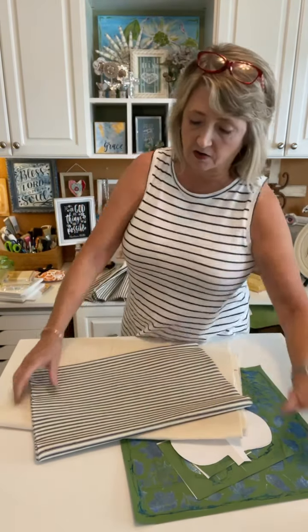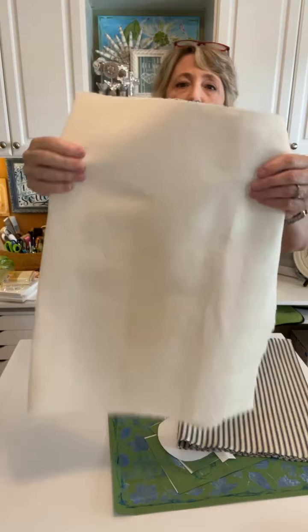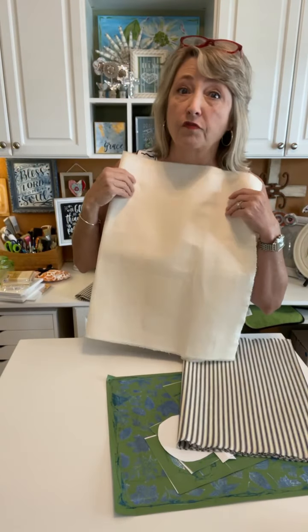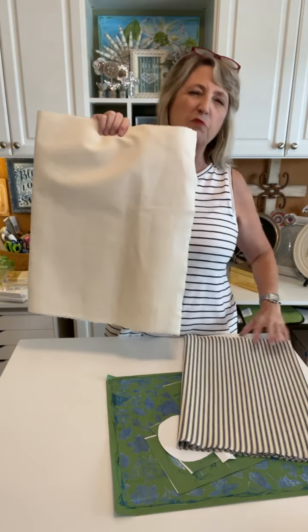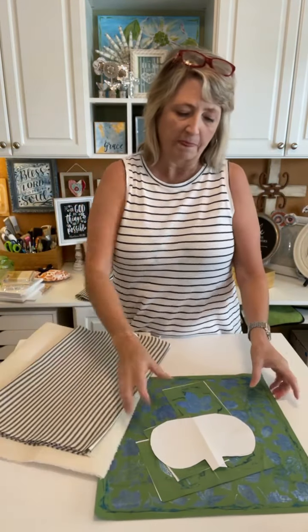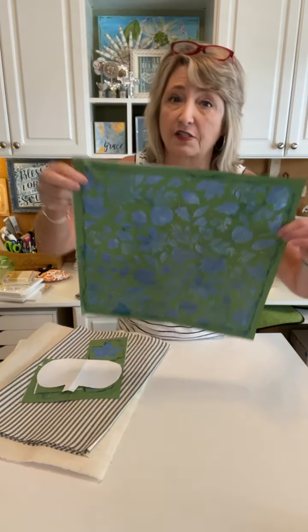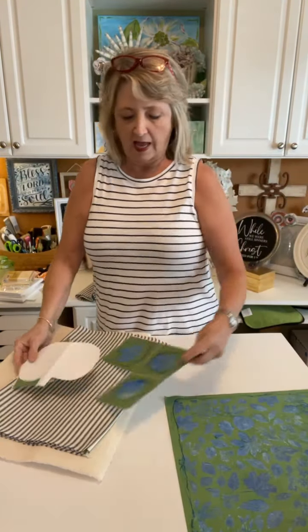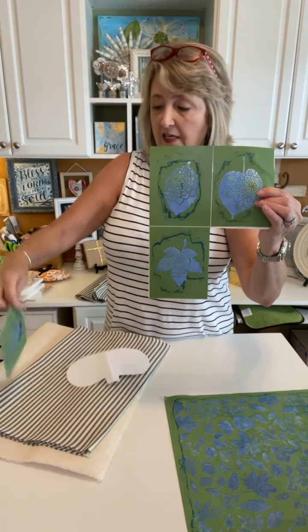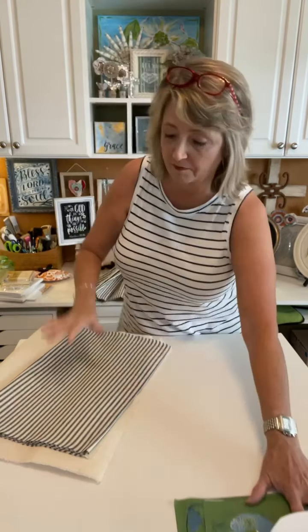These are our supplies. This is blue and cream ticking from Walmart, and this is canvas duck cloth also from Walmart — both in the fabric department, both roughly around five to six dollars a yard. We're also going to be using this adorable fall leaf stencil — I think it's called Fall Fantasy Leaves — some blue ink, and this is my pattern for a pumpkin that we're going to make. Let's start at the very beginning, and just know that we're only going to work on one side of it today.